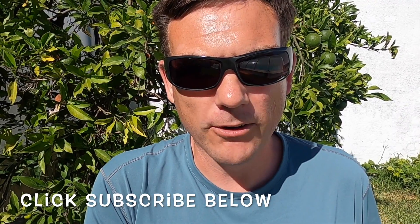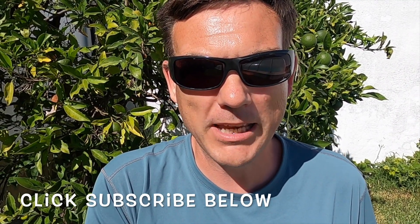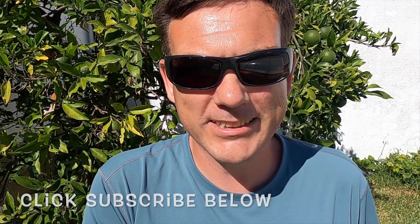But before we start, please click subscribe below. My last video got lots of views but not too many subscribers, so it's really going to help me out if you click subscribe. So let's start.